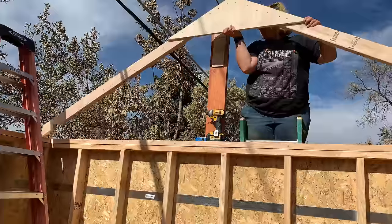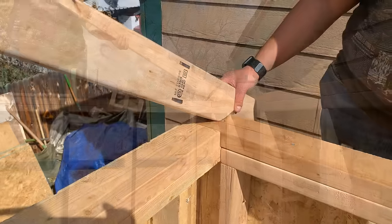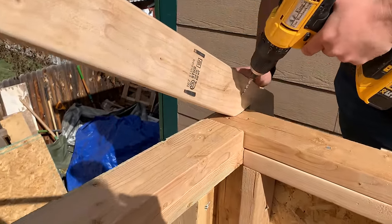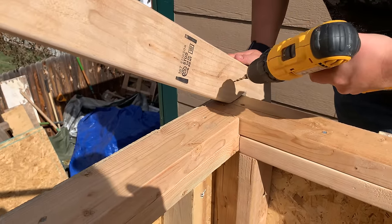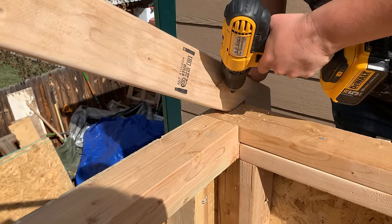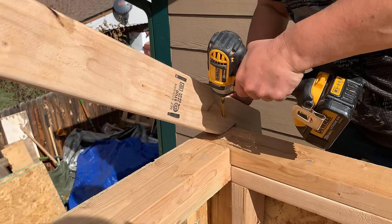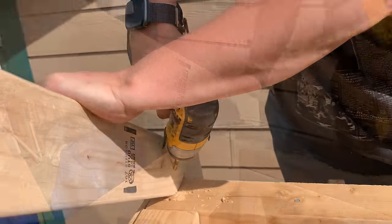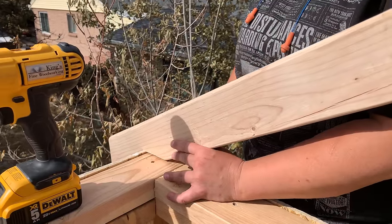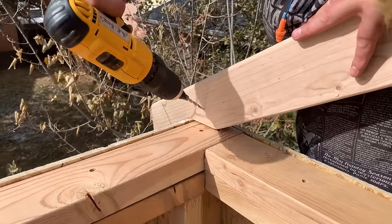If you recall from earlier in the shed building series, the two gable end trusses only have the plywood gusset on the inside — they don't have gussets on both sides. We'll take this truss and back it all the way up to the edge of the framework. We'll pre-drill a couple of holes in order to put some long screws in to hold this securely in place. You could also toenail that — sometimes it's a little bit easier on a ladder to put this in with screws, but the choice is yours. Remember this truss does not go over the siding; it goes just before the siding, over the framework but not over the siding.